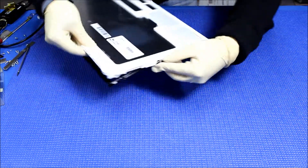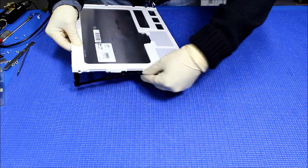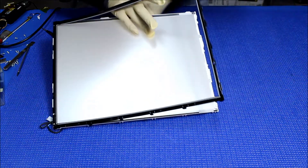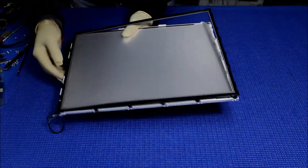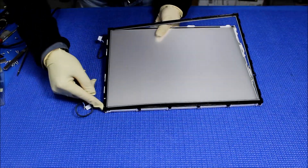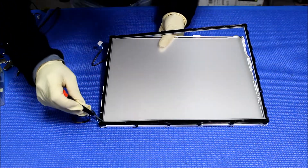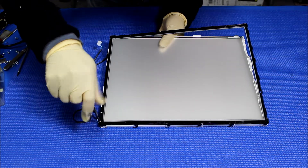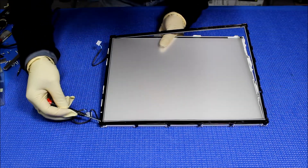Just be careful, there's a whole bunch of clips. You can use your finger. Almost out — oh, there are two small screws here. I didn't see them. So we're going to take them out — there are two screws on the other side as well. Take them out.